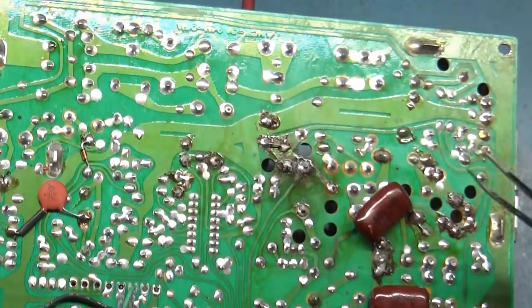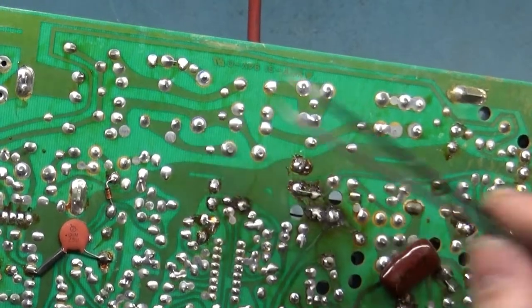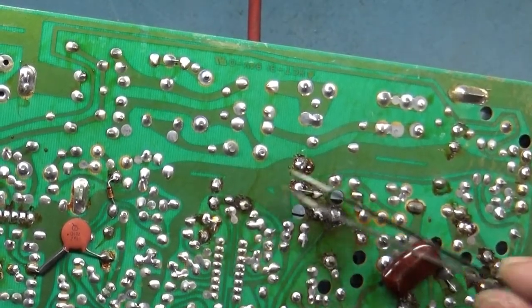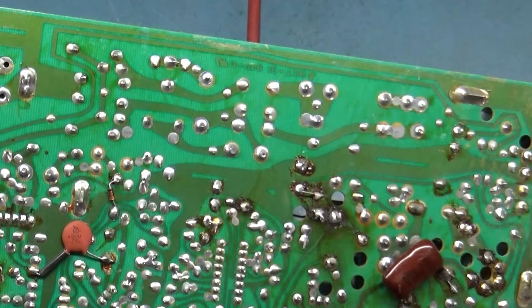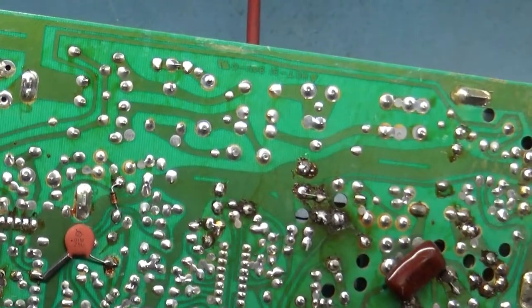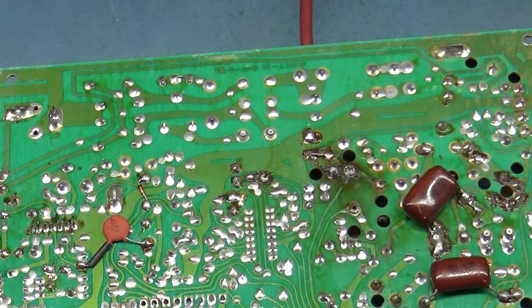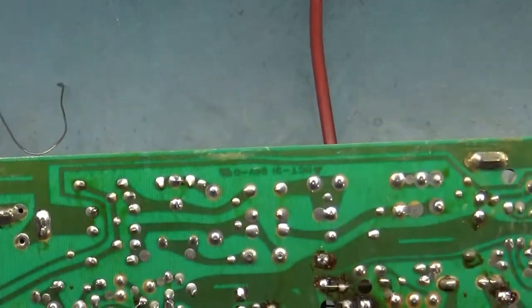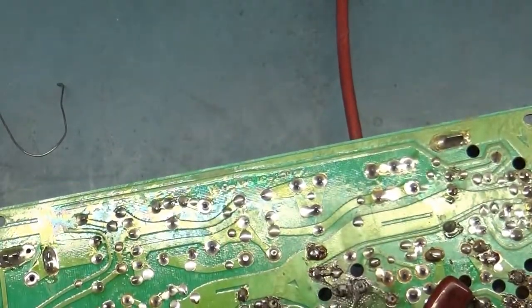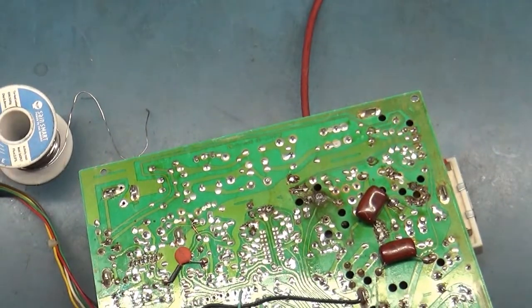Before we do any kind of testing or troubleshooting, let's fix R101, fix R104, reflow and do all the stuff we normally do around this area, change out that capacitor, then test all our normal stuff. There's no reason to bother with any of that until we fix all this. Let's get the iron on, get some solder and braid, and get cracking. While we're waiting, let's clean up and trim up our braid.